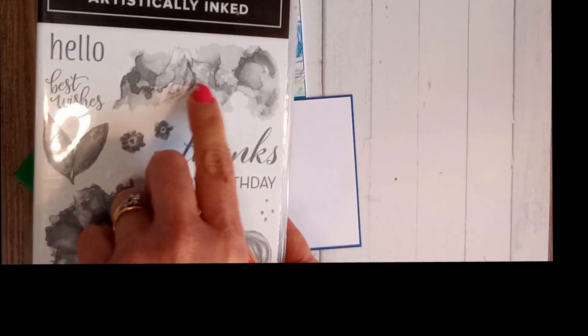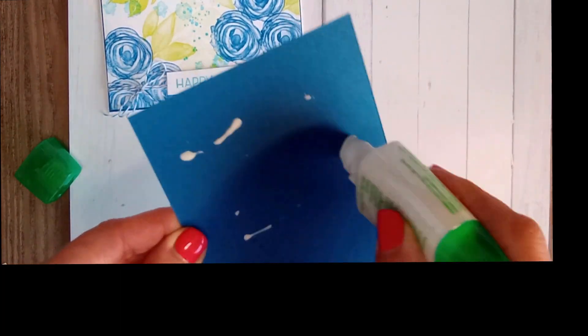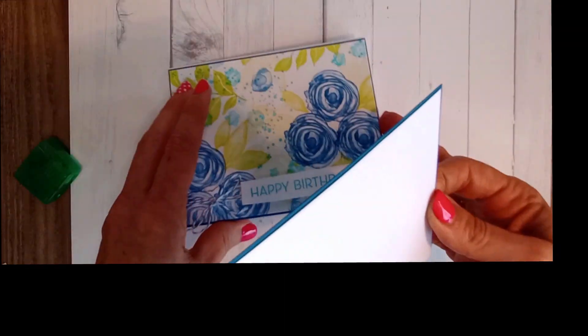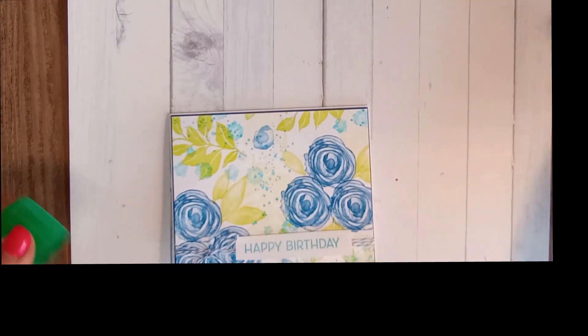You could add some bling if you wanted to. I'm just going to keep mine pretty simple. On my sample I stamped inside, but I'll keep it simple for this one. You can go for gold. I was originally going to show you the first one I did where I used a background from the same stamp set, but I can't find it now. Anyway, the mat is inside and we are done.